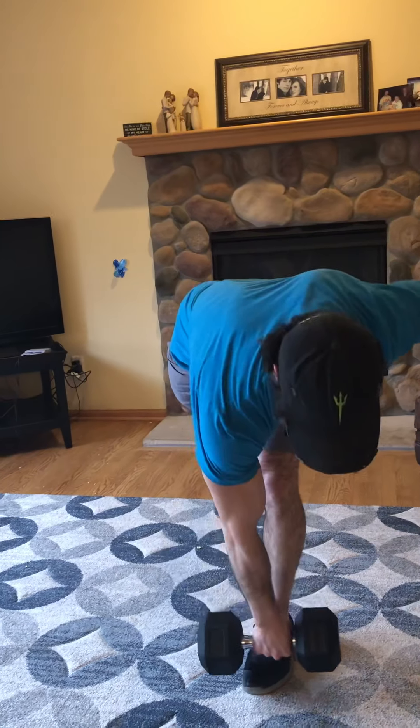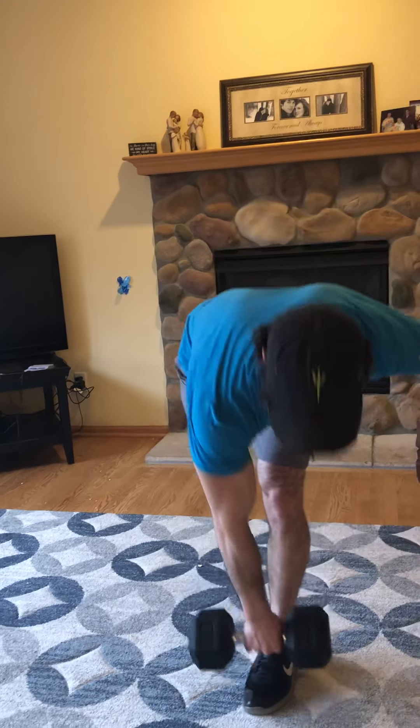Then we're going to go single leg deadlifts. What we'll do is we'll take the weight in our right hand and we'll go across to our left foot. We'll go down and up. We'll do all ten on one side, then we'll switch our set up and get all ten on the other.